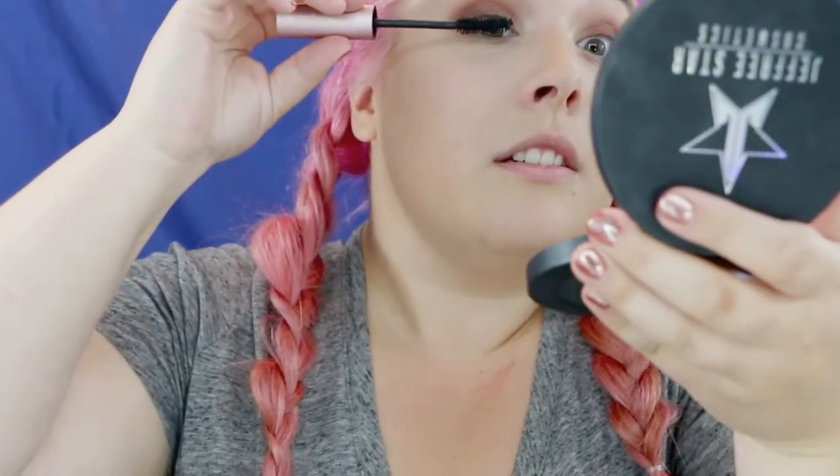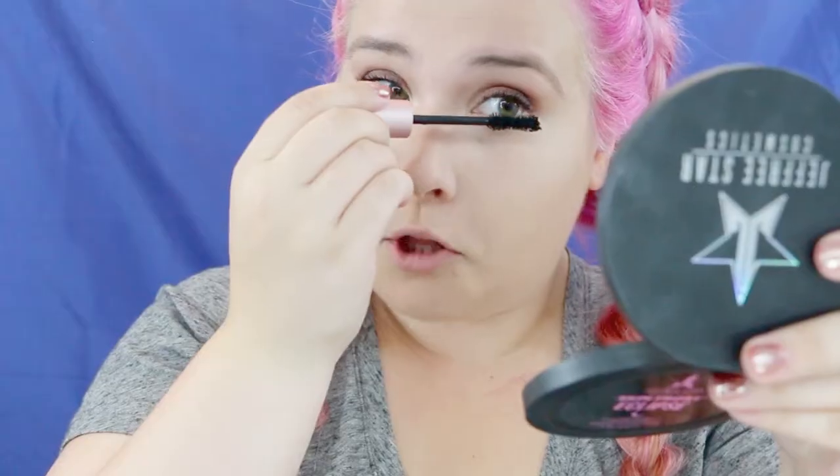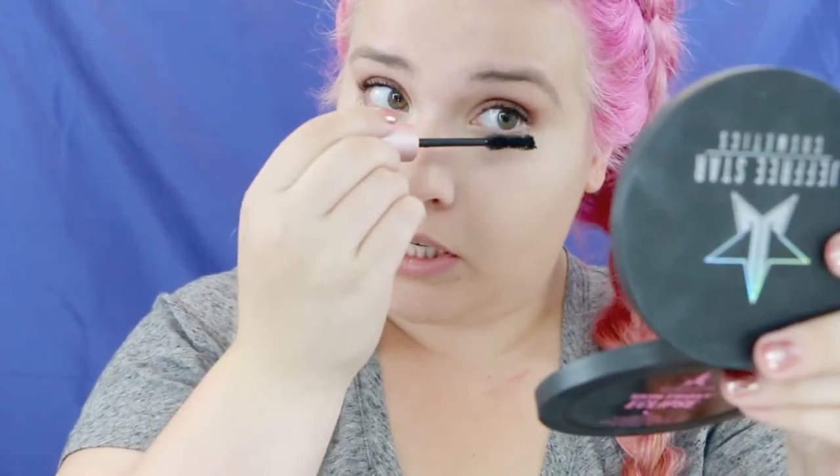For mascara today I'm using my favorite of all time — the Too Faced Better Than Sex mascara. I've been through so many mascaras and this truly gives you the best lift and volume to make the eyes appear awake. For the under lashes you barely need to touch it because there is so much color payoff on this mascara.